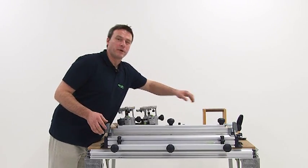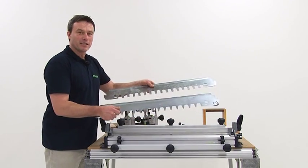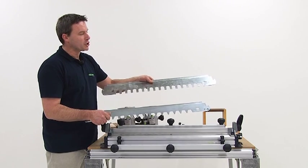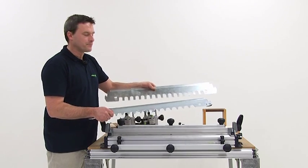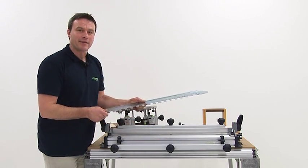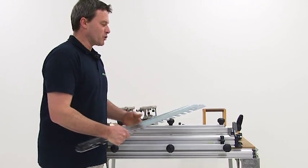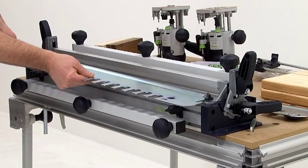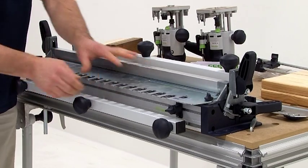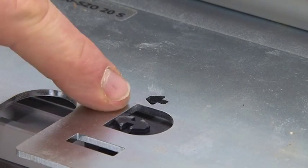We need two templates for the manufacturing of this kind of joint: the template for the dovetail form and the template for the teeth form. Both templates are mounted to the base unit. We begin with the dovetail template. It is mounted here in the holding fixture. For the exact fit of the template, you will line it through the windows with these arrows.